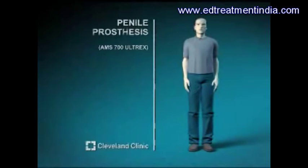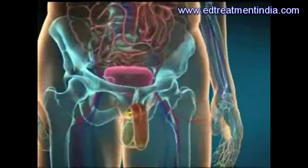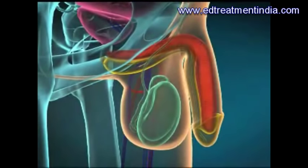Penile prosthesis implantation is often done when medical treatment for erectile dysfunction fails. Today's penile prostheses are fluid-filled inflatable devices consisting of paired penile cylinders, a scrotal pump, and an abdominal fluid reservoir.